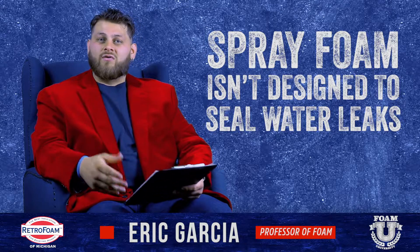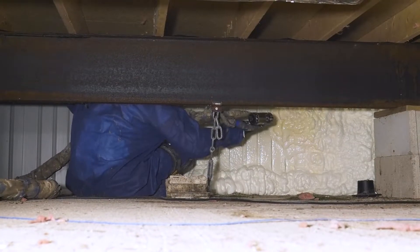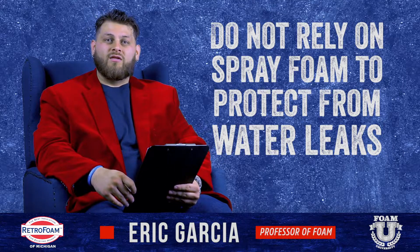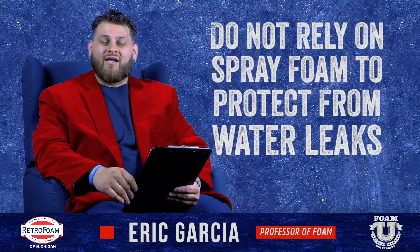We hear a lot of stories about closed-cell spray foam being successfully used to seal up a foundation — like a crawl space or a basement — from letting water come in through leaks or cracks. Yes, it can be used, and we do hear it being used successfully. However, that's not what it's designed for, and I would never recommend relying on it as such.